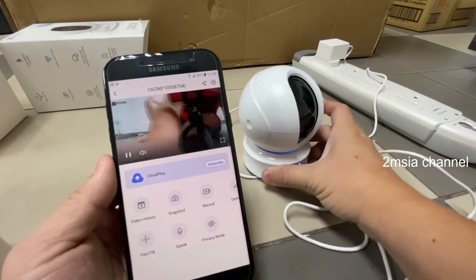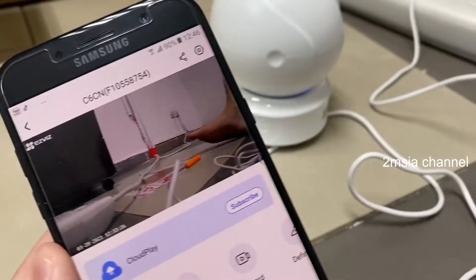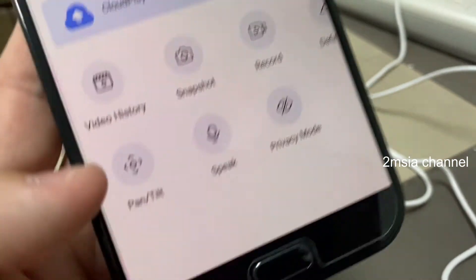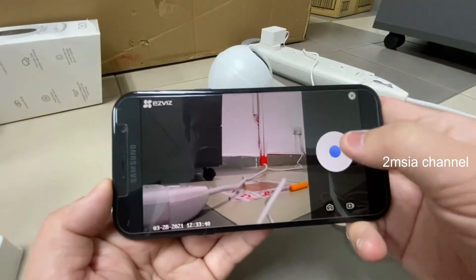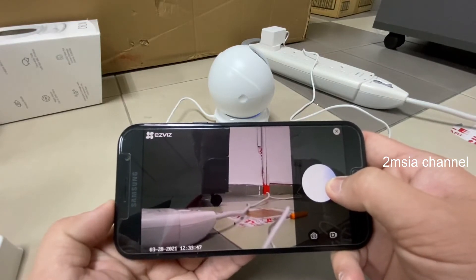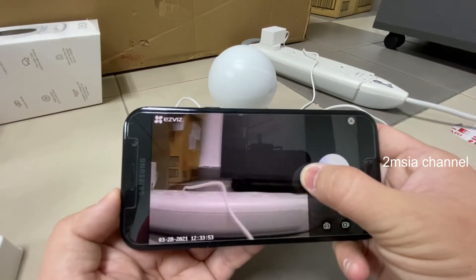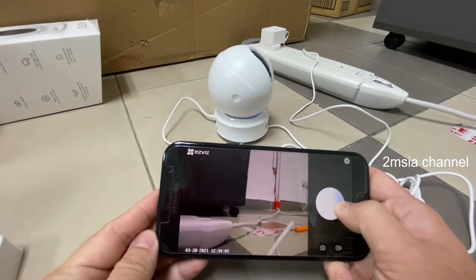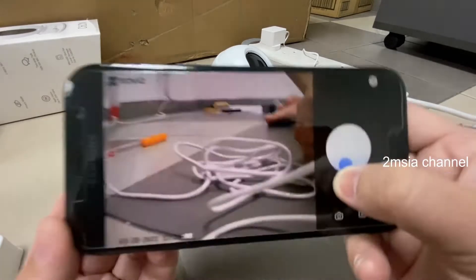Okay, I turn around to show — you can see the camera is being controlled by me. You can hear the sound. You can actually pan and tilt it. Now I can see it — it can move. I can also download footage. Say hello!